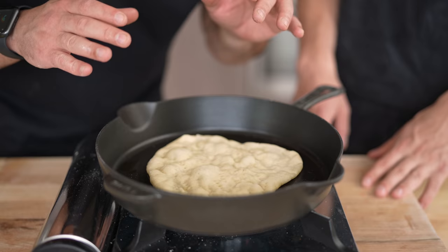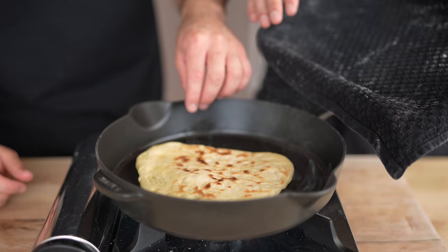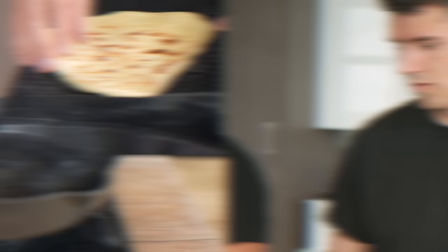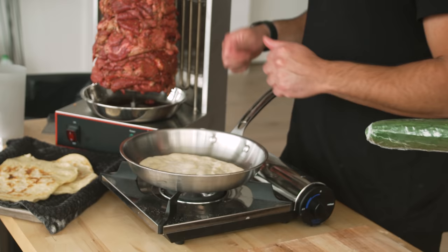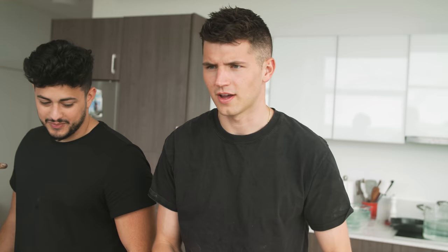Once we've let our pitas rest for a little while, we go in with a little olive oil and then drop in that pita. As your pita begins to puff up, watch for the browning on the bottom — once it's nice and toasted, it's time to flip. Once it's finished, we're going to take it off and set it aside on a nice dry cloth. While the Golden Balance over here finishes expertly making this bread, I'm going to go ahead and start making our tzatziki.